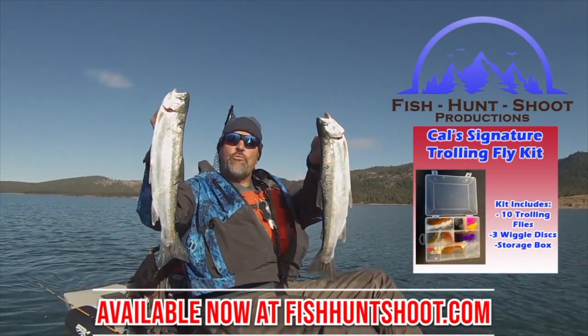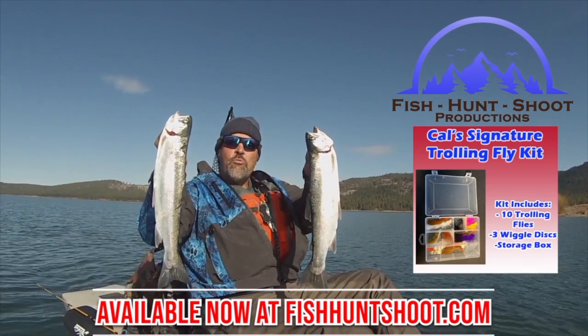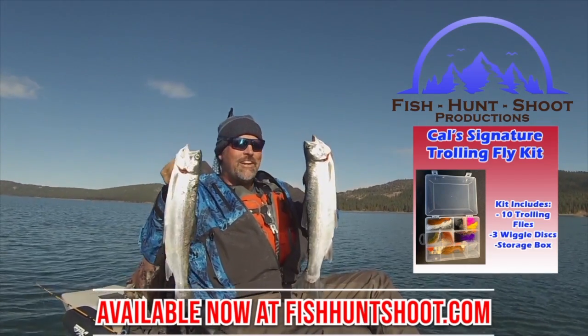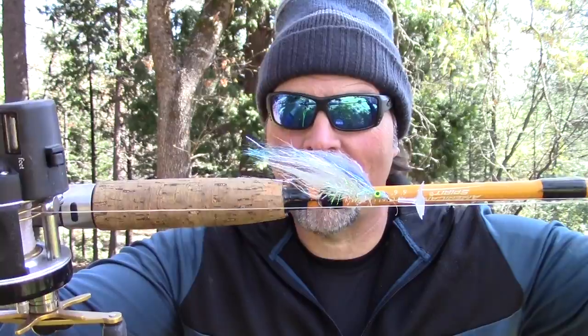Look at those big beautiful rainbows — that's what trolling flies can do. You think trolling flies don't work? Think again. Grab a set of my trolling flies, get out on the water, and get ready to go big! Howdy folks, Cal Kellogg here. That big beautiful trout you saw me catch in the opening was up at Collins Lake about 10 days ago, and I caught that fish on a trolling fly — in fact, on that very fly right there. I haven't changed it out yet.